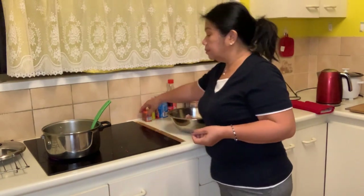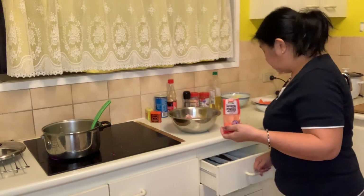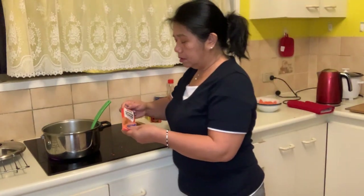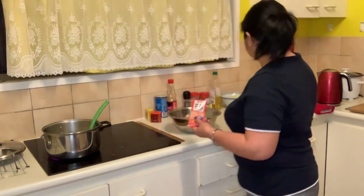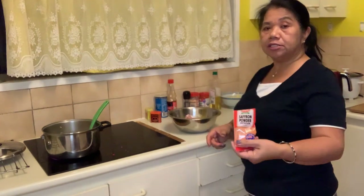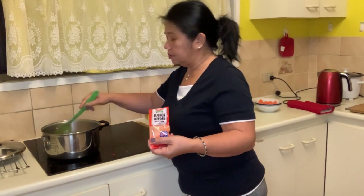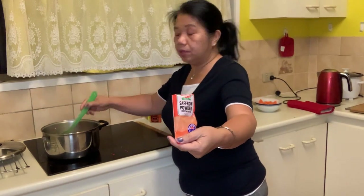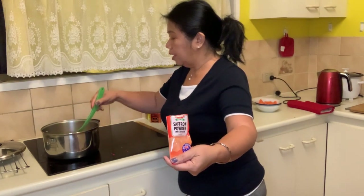Next, you put your saffron powder — one teaspoon of saffron powder. You can get this in the shops. This one will give color to your cooking.